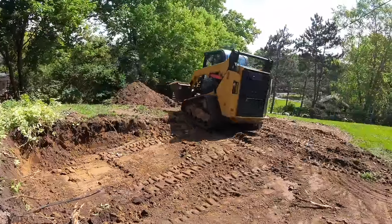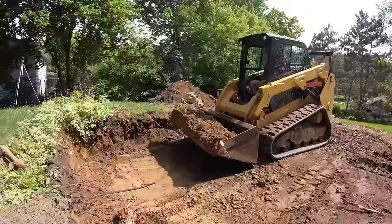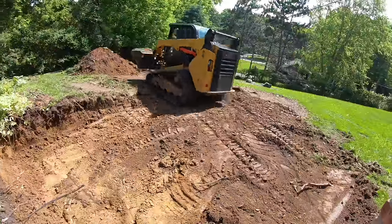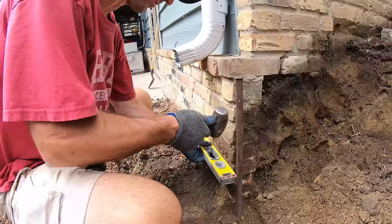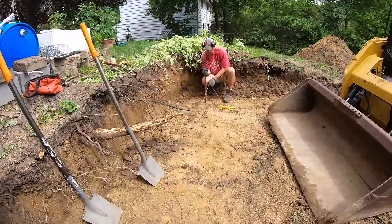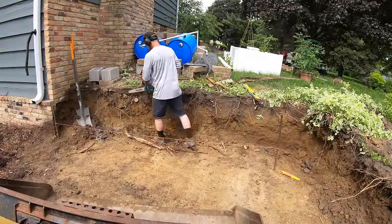The rough cut gets made for the retaining wall. Blaine sets the string line to start laying out the wall. Sam clears up the area before they start the cut for the footing, which is separate from the cut for the general excavation.